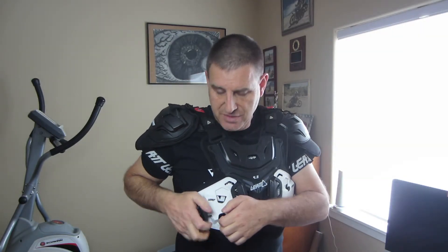It has adjustable velcro straps on the sides that adjust the overall height of the chest protector. This chest protector also has nice large buckles that help to hold it in place — these buckles slide right in nice and easy.